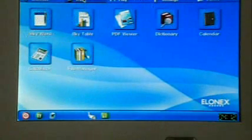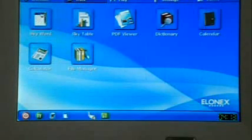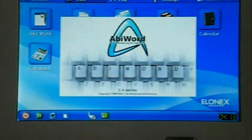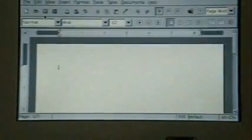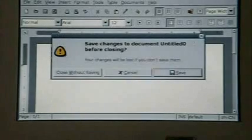Let's look at the work tab. We have SkyWord and SkyTable. Let's see what these programs are — it's AbiWord 2.4 series. So, a simple word processor. Just close that — save changes? Close without saving.